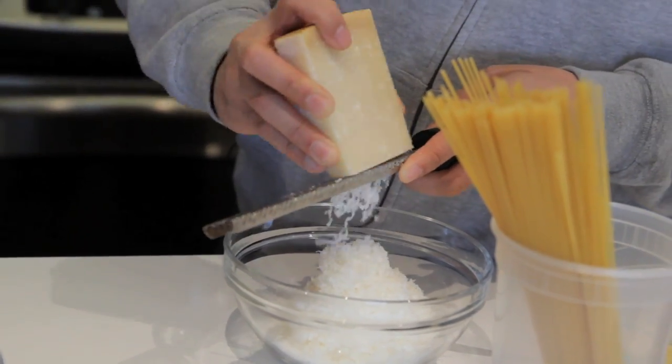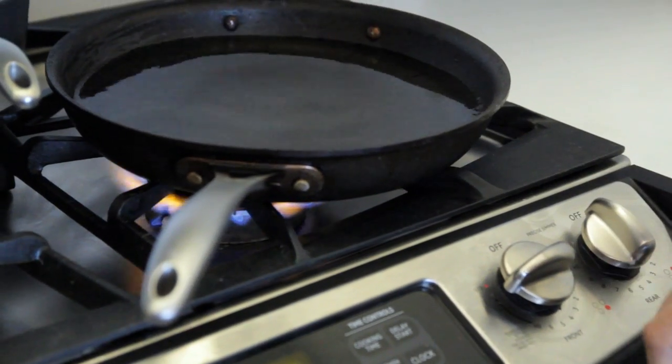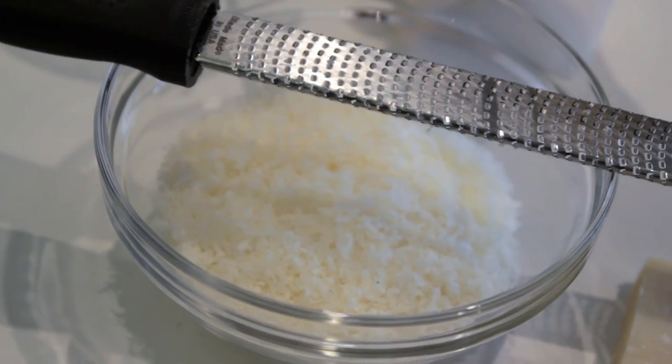I made this the other day and I put so much cheese it hurt my stomach. I don't salt this water because actually I can put more cheese in if I don't salt it.